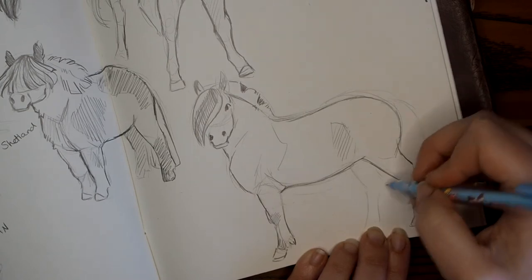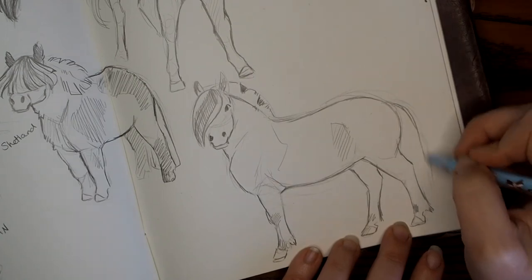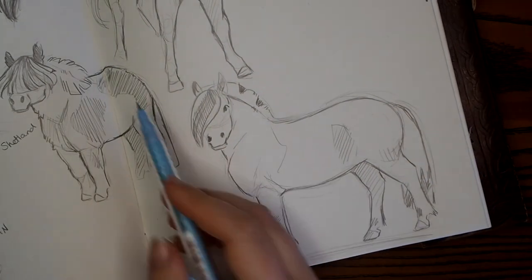So that's me rambling done really. I'll leave you to watch the last horse or last two horses. I think I've got this Fjord, which I'm finishing now, and then I've got one more pony after this one.